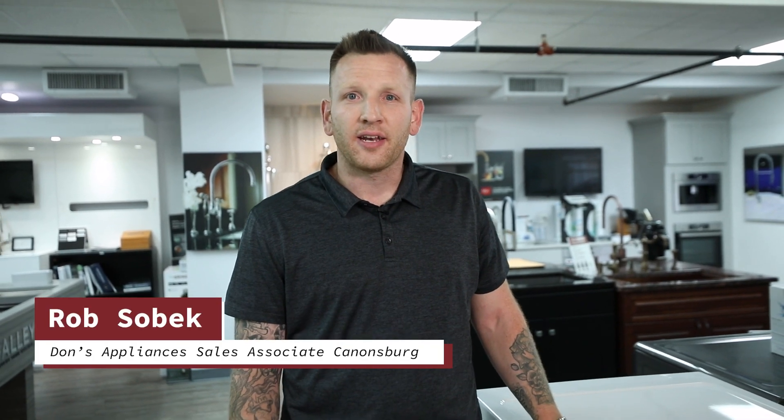Rob Sobeck with Don's Appliances, and here today we're going to be talking about front load washing machines and what to do whenever they're making an insane noise when you just got it installed. You may have just picked it up from our warehouse and set it up yourself, or maybe you took a drop-off delivery a couple months ago and your contractor's just getting around to it.